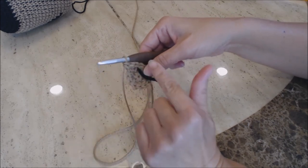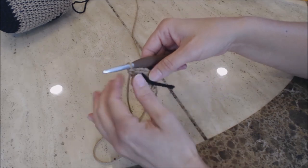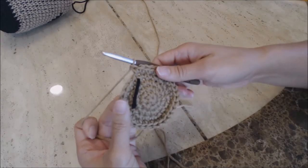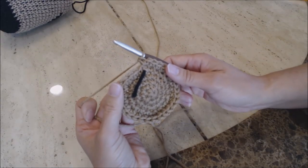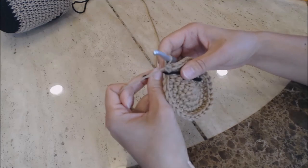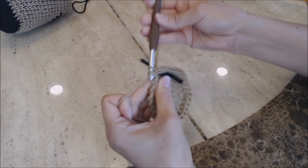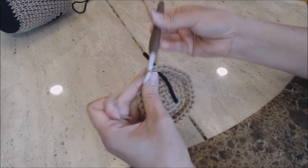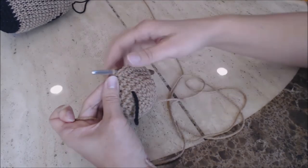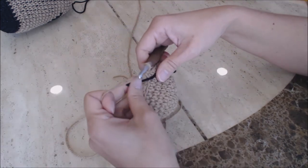Your work should look like this after three increased rounds. Now just do three rows of one single crochet into every stitch. After three rows, take your yarn marker and move it up — we're going to make the paw. We're going to crochet two stitches together: go into the next stitch and bring up a loop, then go into the next stitch and bring up a loop. You have three loops on the hook — yarn over and go through all three. We're going to do eight of these.